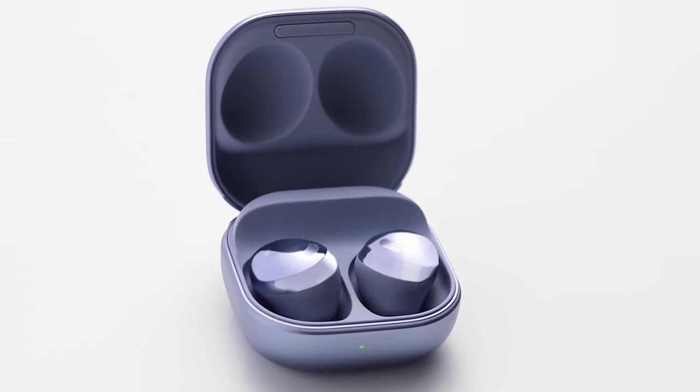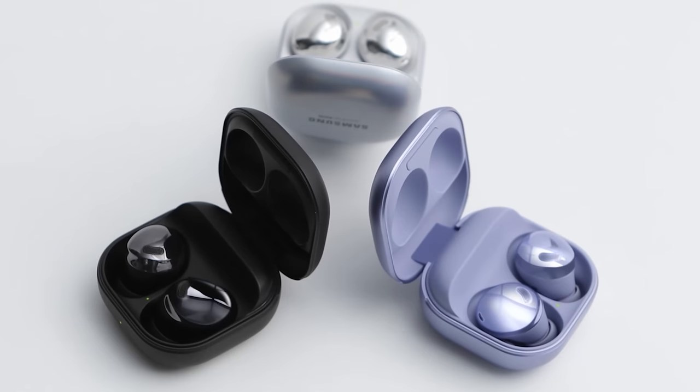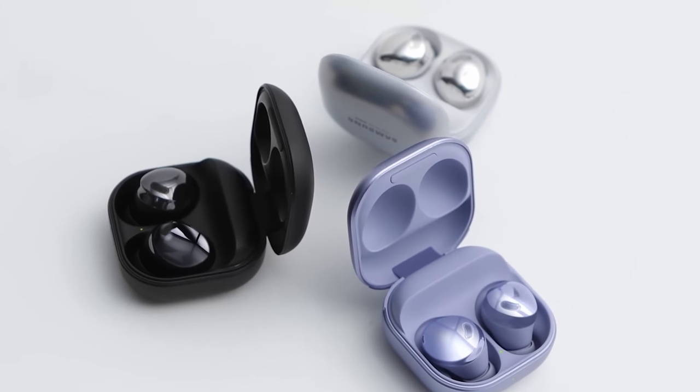They're also releasing the Galaxy Buds Pro with an in-ear design, which pairs active noise cancellation for both listening and phone calls for the first time in Samsung's lineup. So with all of these launches, what can you expect? I'm Angie for GSM Arena, and these are the key features of Samsung's Galaxy S21 Series lineup.